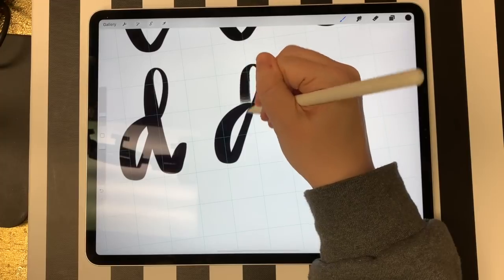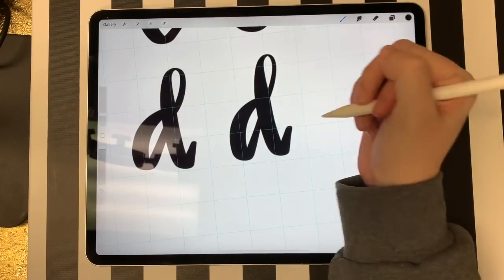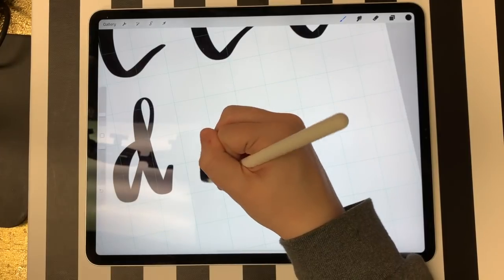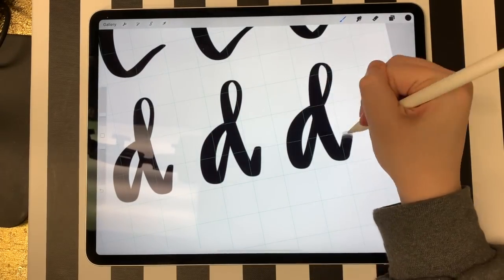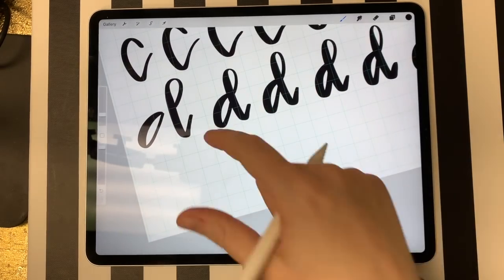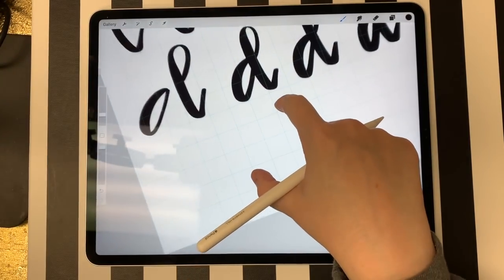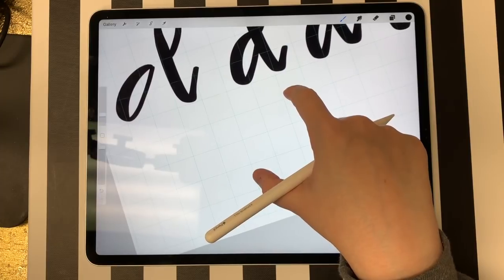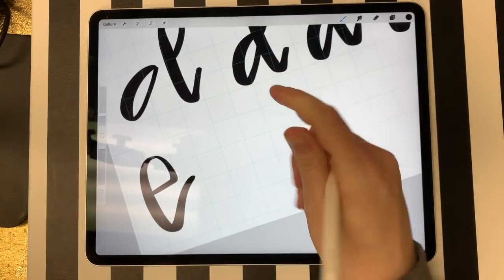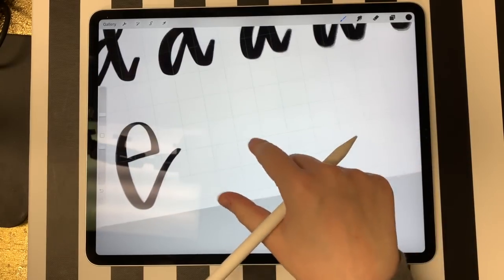Not all of your letters are going to look identical like they would with a font, and that's one of my favorite things about doing them. Even if you think one looks kind of rough, if you pair it with other letters it might actually look kind of cool. E is very similar to a standard lowercase E, just with a little more of a tail at the end. Your E's are like this, and you can bring out that tail as far as you want.